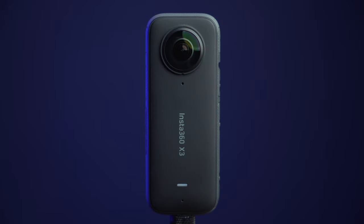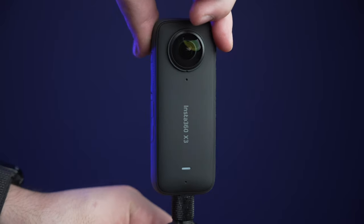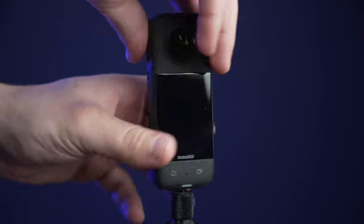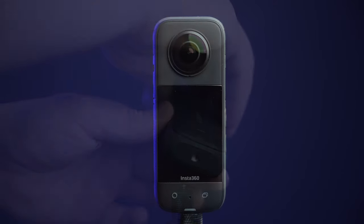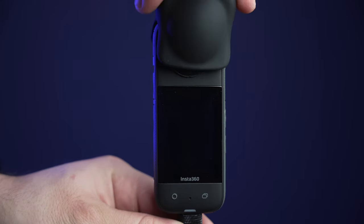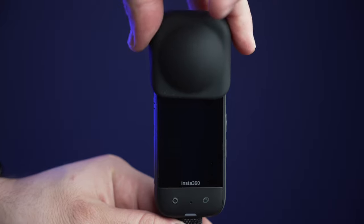On the back of the X3, we will have the second camera, microphone, and LED status indicator light. On the bottom of the X3 is where you will have the quarter 20 inch port where you can attach your selfie stick, tripod, and other accessories. I strongly recommend that you purchase the rubber lens cover — it will protect both the lenses very well.